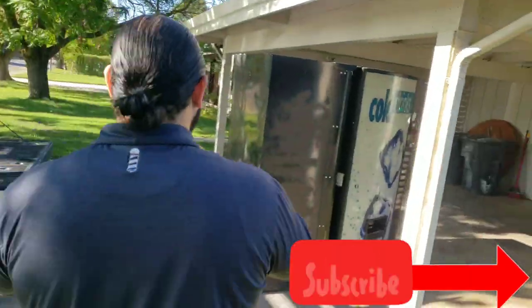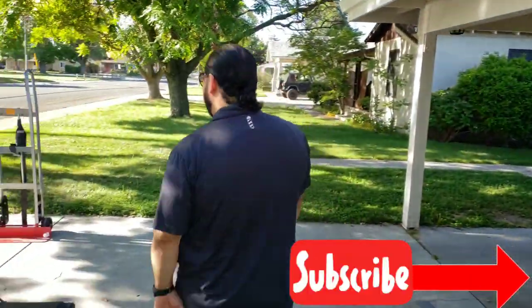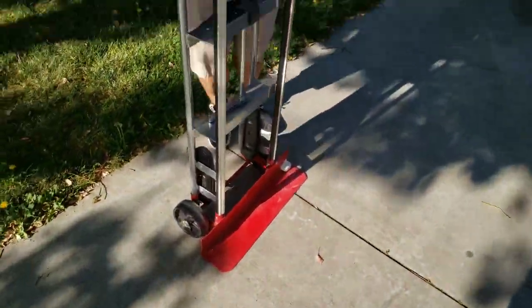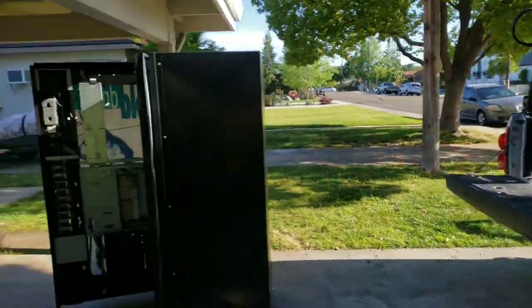There he is! Check out my new mount. 700 pounds — max capacity 800. Alright, we're doing it. There she is. We're gonna load it up into there and then we're gonna get it going.